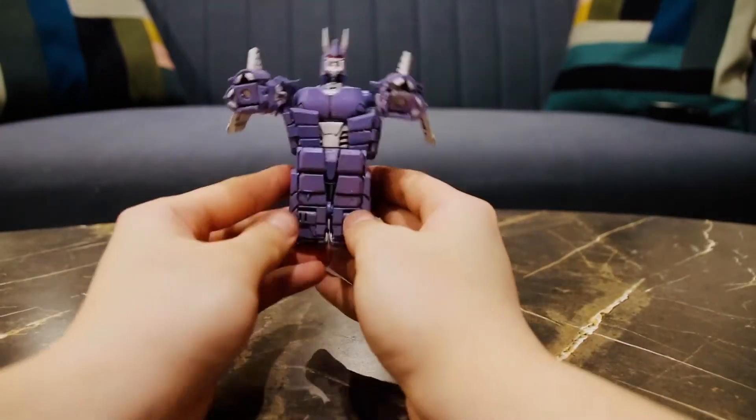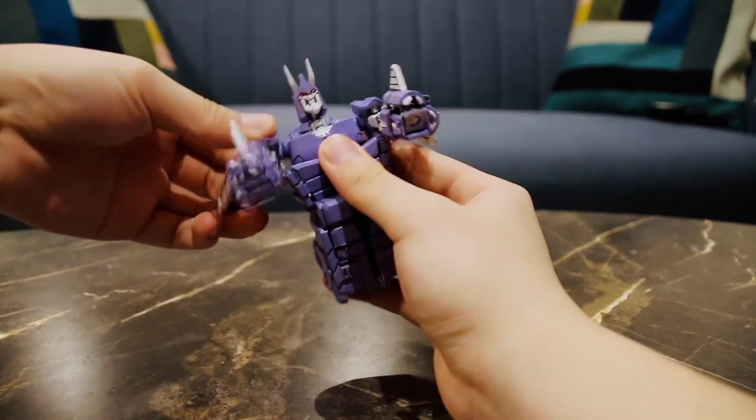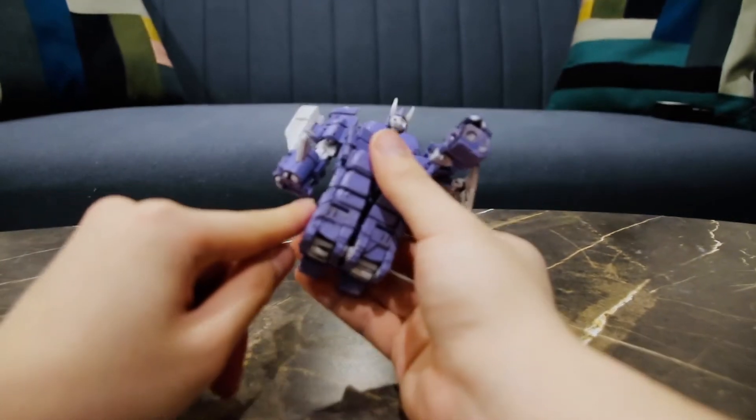When you're here, rotate the arms downwards again. There's a slot on the leg and a tab on the arm and those two go together. Do that for the other side as well.